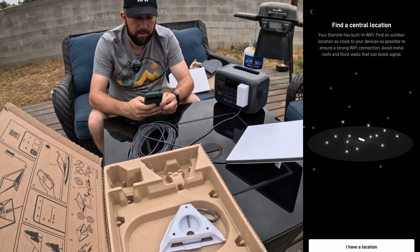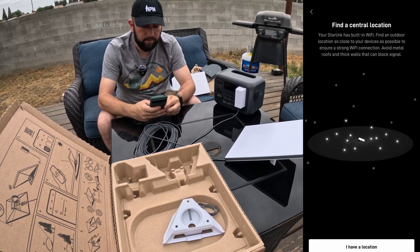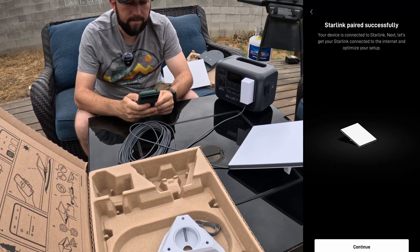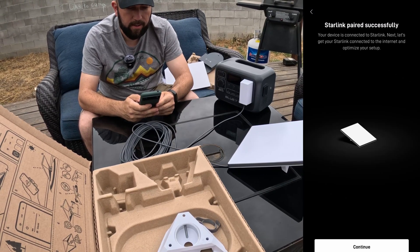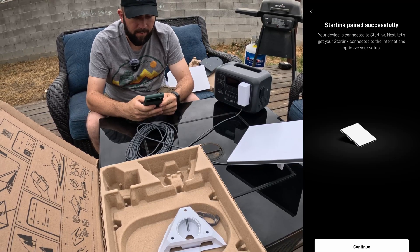It says your Starlink has built-in WiFi - find an outdoor location as close to your devices as possible to ensure a strong WiFi connection, and avoid metal roofs and thick walls that can block signal. I have the location, it's plugged in, Starlink paired successfully - your device is connected to Starlink. Next, let's get your Starlink connected to the internet and optimize your setup.